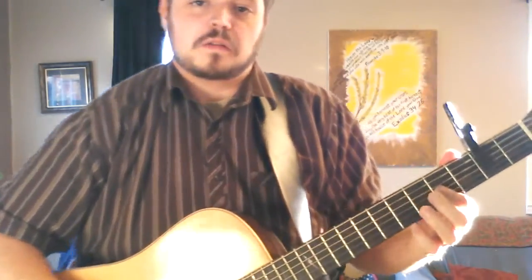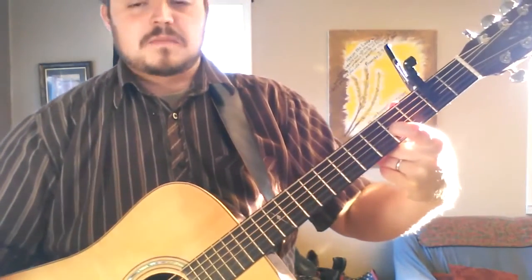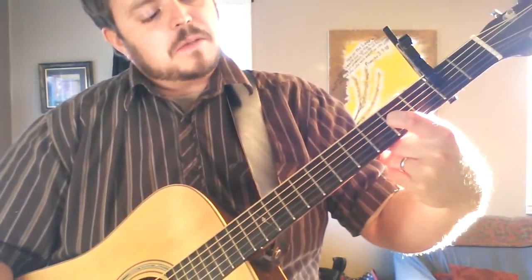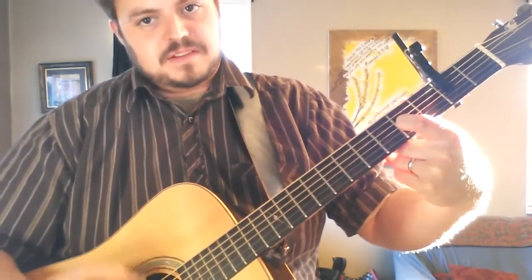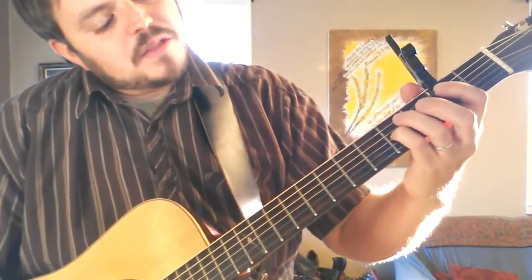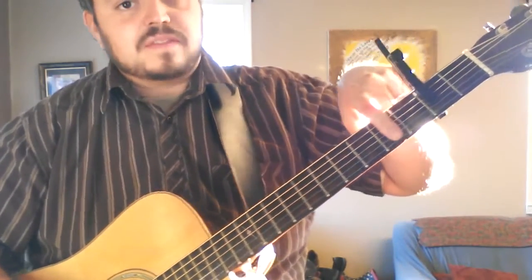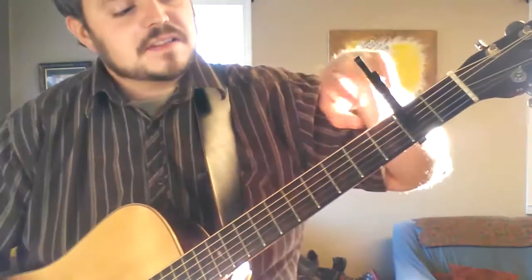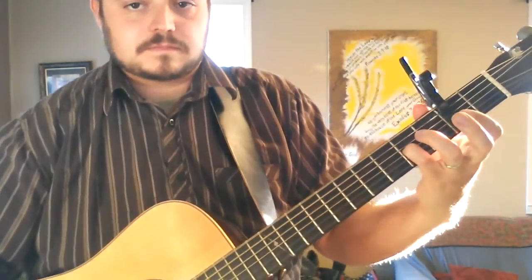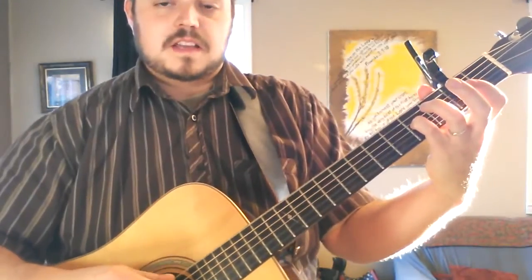The E major chord is actually not a complete E major chord but it's a perfect sound — you can play it substituted for E major. On the fourth string from the top, you're going to play the fourth fret. Fourth fret from the nut, which is the second fret up from this capo. That's it — it's got a beautiful sound.